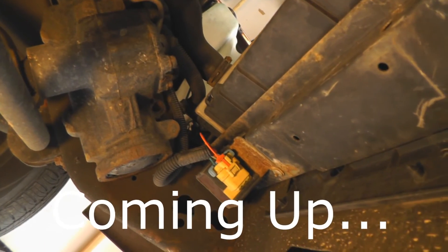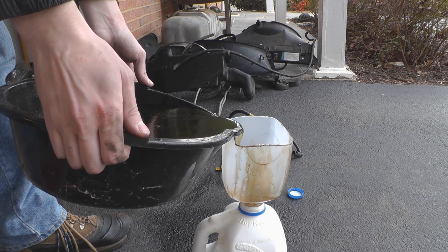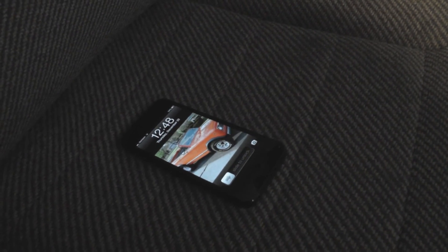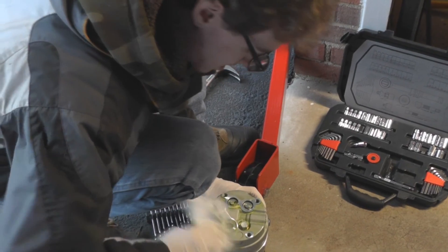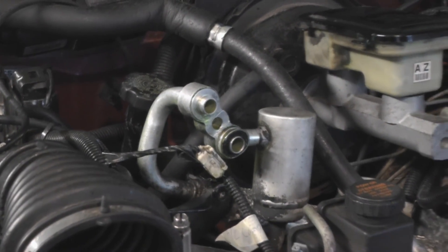Blood is good for ratings. Coming up on Electruck TV: I have officially decided that whoever designed this truck was a moron. More fluids are drained. And Scott cleans up after a Freon disaster. So stay tuned to Electruck TV.